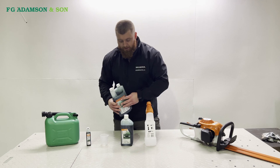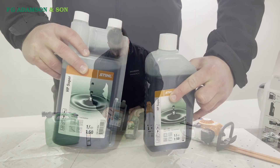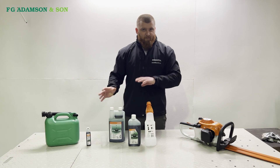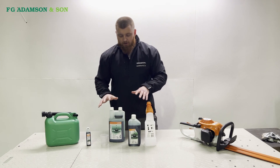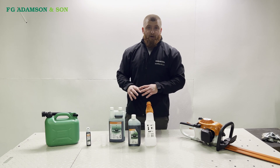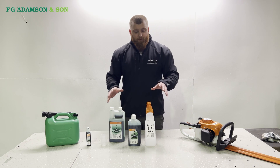For the purposes of this video, I'm using Stihl Super 2-stroke. There are various different oils from various different manufacturers — this is probably the most common and most popular one we sell — but we'll do another little video on the oils separate to this.